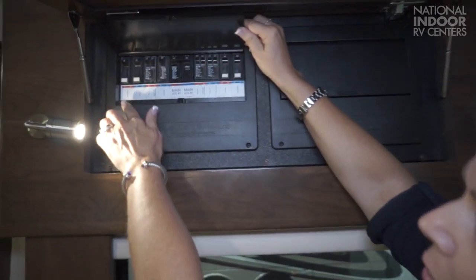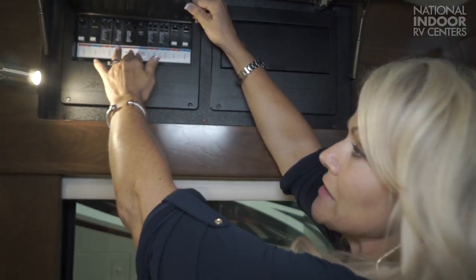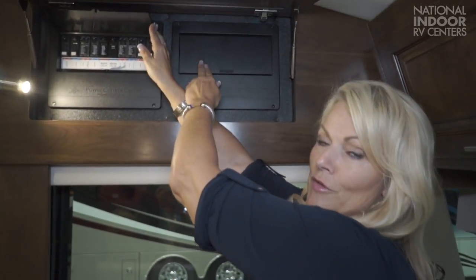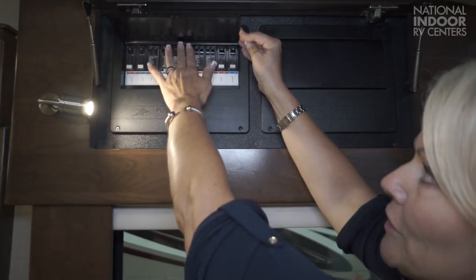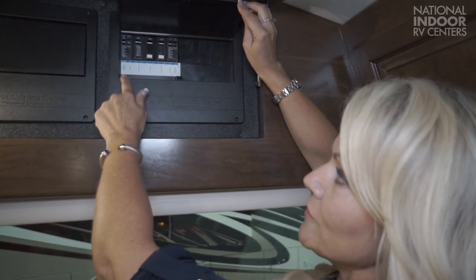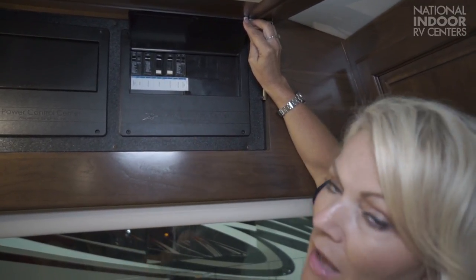Now, if we were to unplug from shore power, turn off our generator, or simply trip our breaker, none of these things would operate anymore. We would be operating solely off our batteries through the inverter and would only be able to run these items: refrigerator, microwave, kitchen, living room, bedroom, and cabin dash area. If I haven't bored you to tears, I have one more little electrical tidbit. So let's walk outside and we're going to talk about the plug.